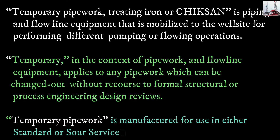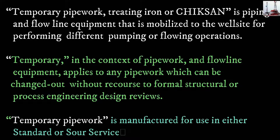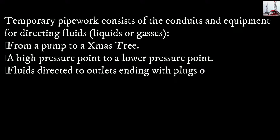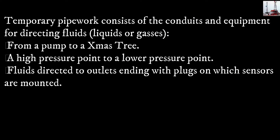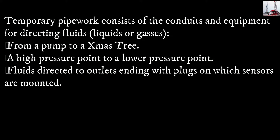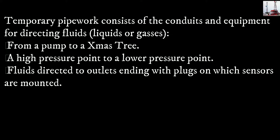Temporary Pipe Work is manufactured for use in either standard or sour service. It consists of a conduit and equipment for directing fluids — liquids or gases — from a pump to a Christmas tree, a high pressure point to a lower pressure point, or fluids directed to outlets ending with plugs on which sensors are mounted.